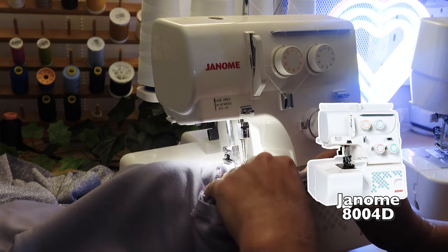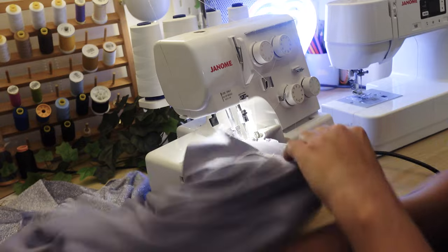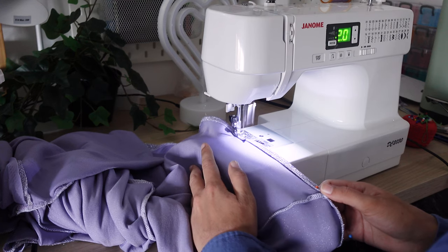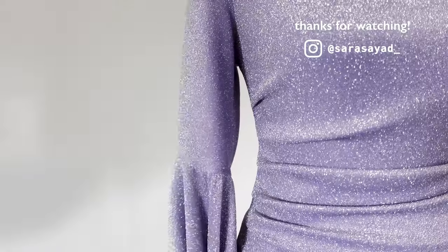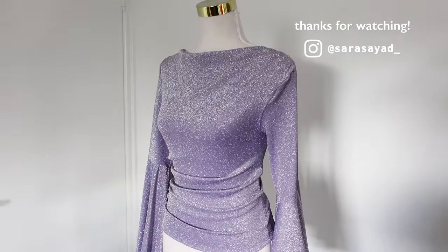I used my overlocker to do a narrow hem for the sleeves, because I didn't want a very thick hem — so the sleeves would drape and break beautifully. For the bottom of the shirt I did a regular two-centimeter hem. I was honestly blown away by how this looked because it was exactly what I had imagined, and my client was so happy with it too. I just love the end result.